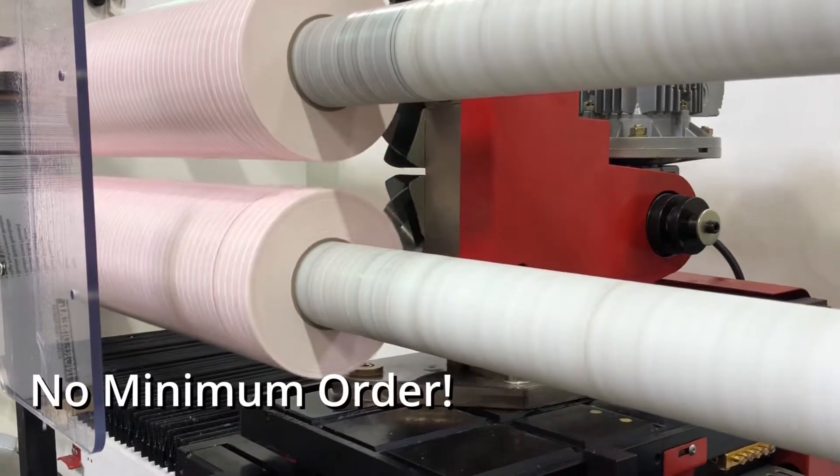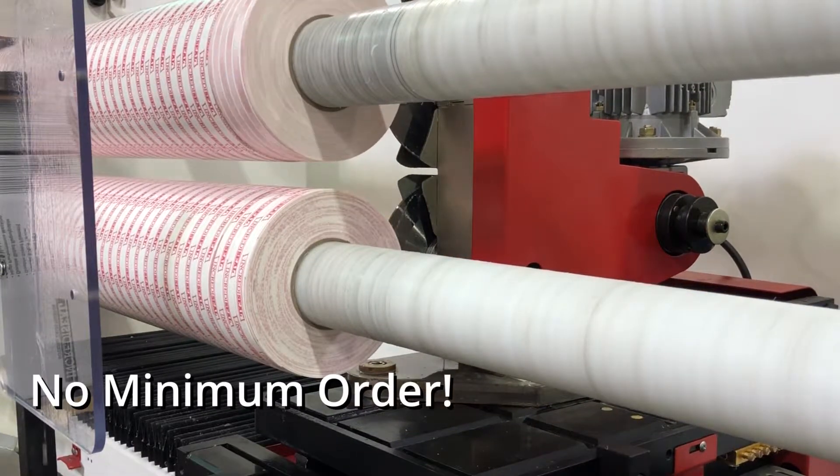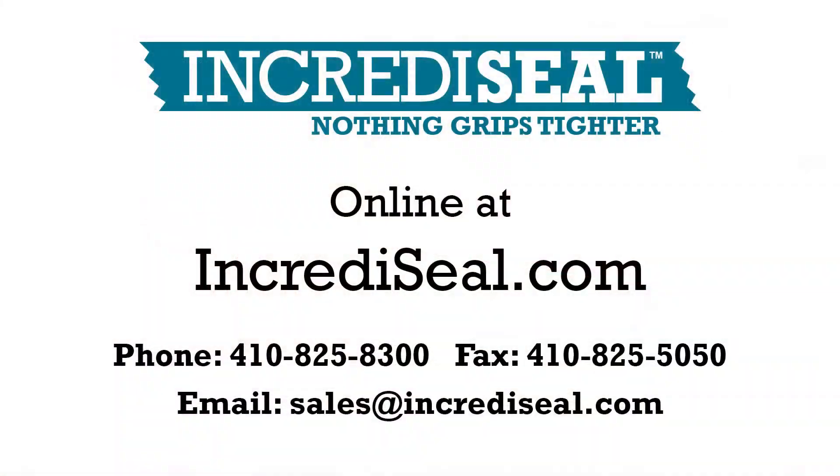Remember, with EncrediSeal there's never any minimum order. Call us today for more information to get your order cut and shipped.